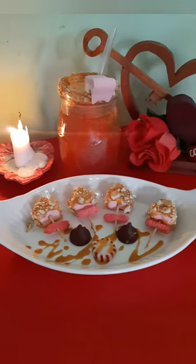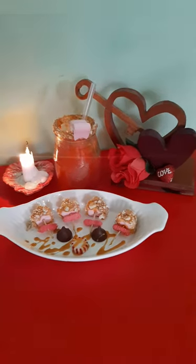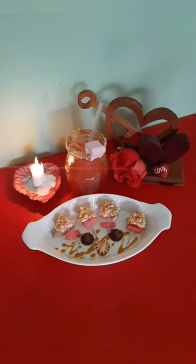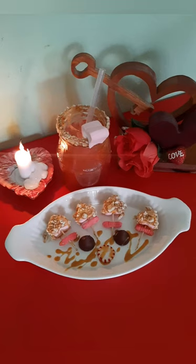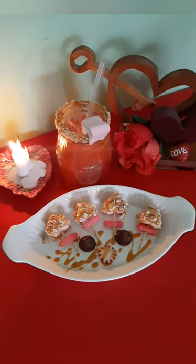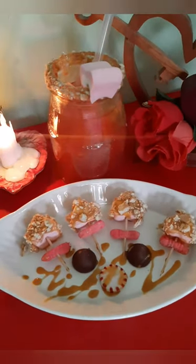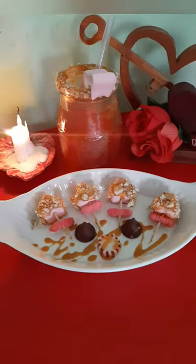So this is how it all turned out. I am very, very satisfied with it all, and it looks very nice with my little background that I prepared — a nice little Valentine's theme. Thank you guys for watching. I hope you enjoyed every bit of this video, and I really hope that you guys try this at home. If you love sweets, you will definitely love this.